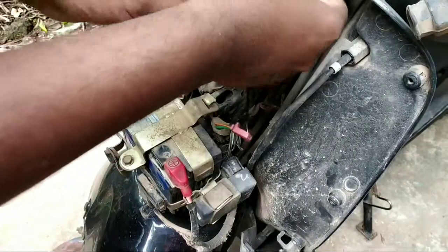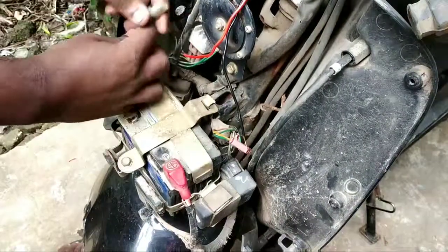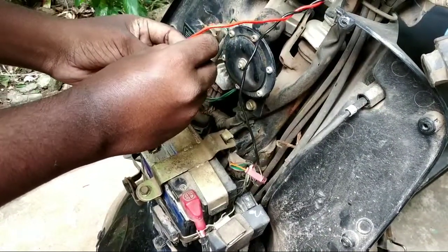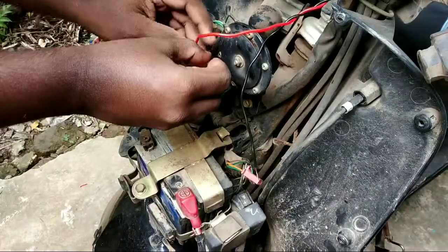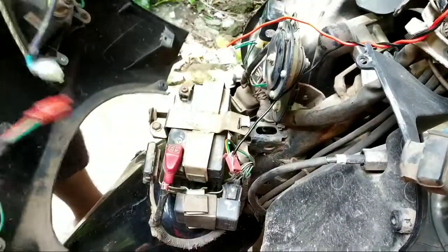Take the other part of the wire and do the same with the other indicator. The sky blue one is the positive one, so put it into this and close the indicators.